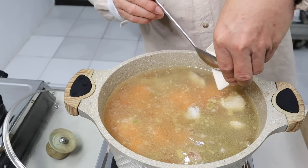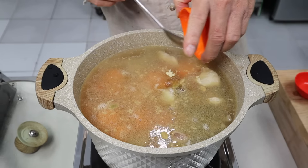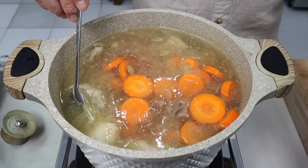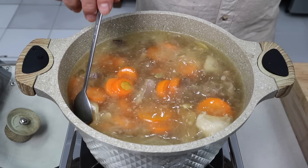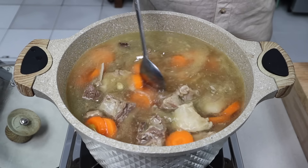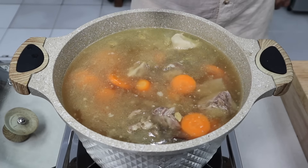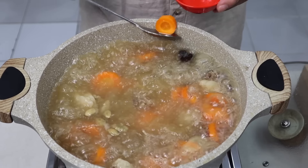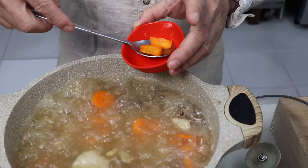Kita habisin garamnya dan kaldu rasa sapinya. Jadi ini ceritanya sapi ketemu kambing, sama-sama dikurbankan. Kita masak sampai wortelnya empuk. Baru kita masukkan tomat dan lada bubuk. Nah, sudah empuk wortelnya sahabatku.